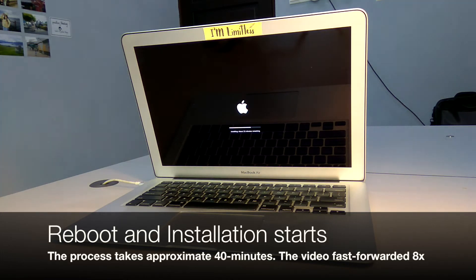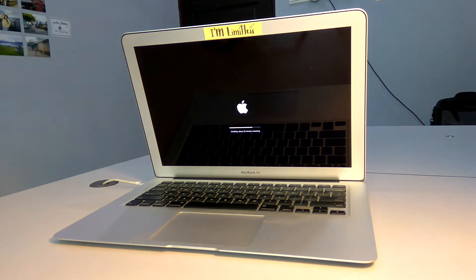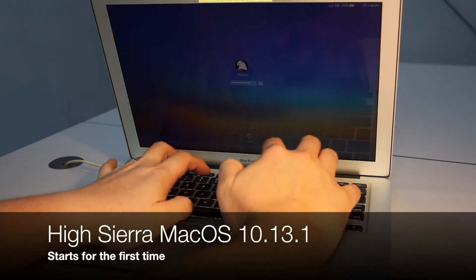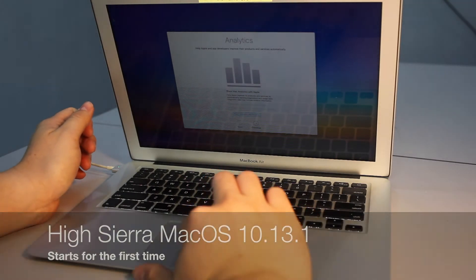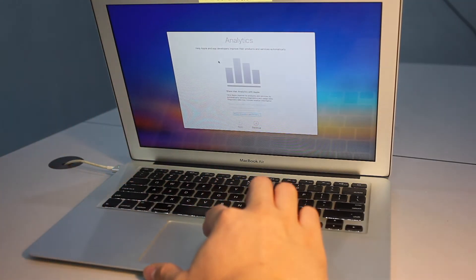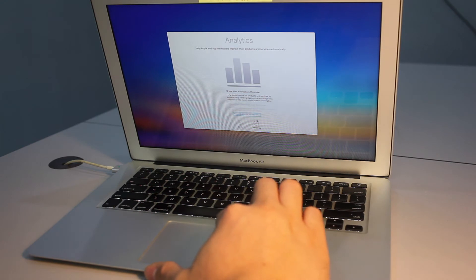Based on the on-screen display, this process will take approximately 40 minutes. After the long 40 minutes, High Sierra is booted for the first time. There are a few instructions displayed on your screen that you need to read, and just select the best option that you need.